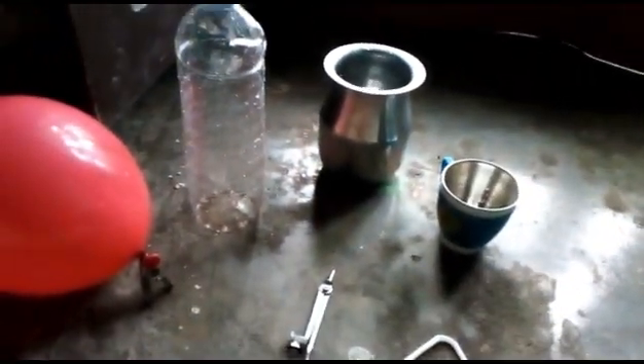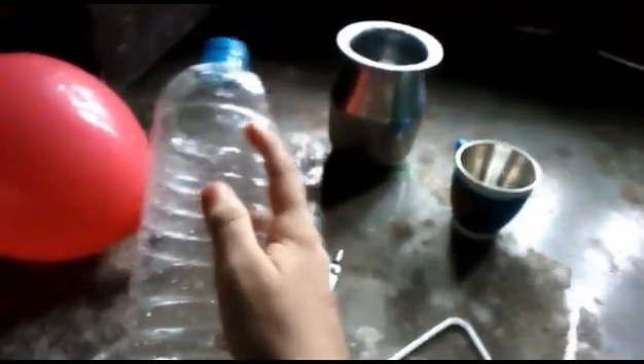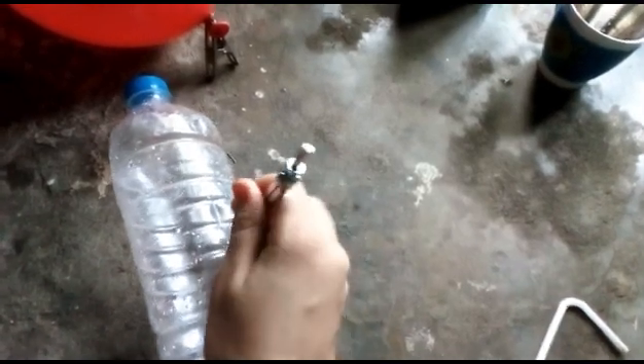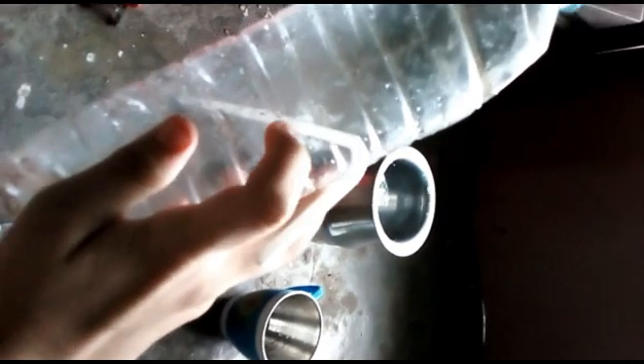Now what we will do is try to make a small hole in the bottle using a compass. After you make the hole, put the straw inside this hole.